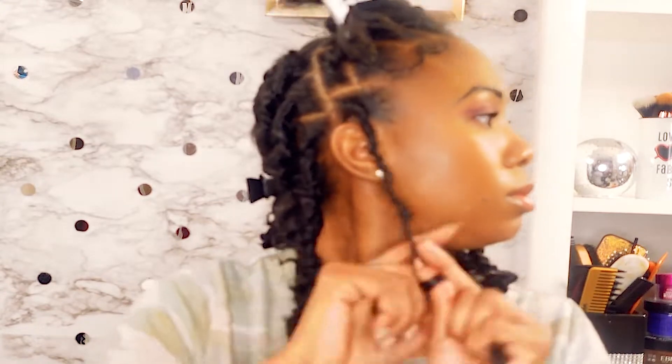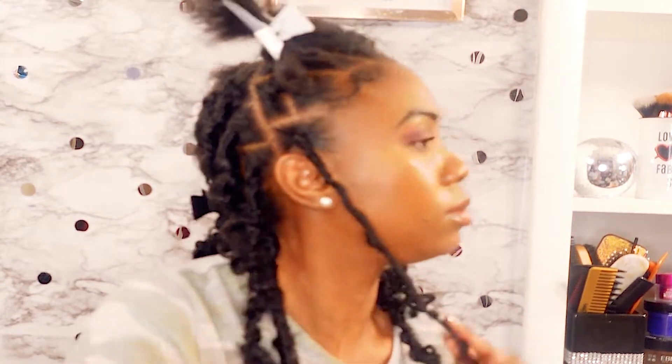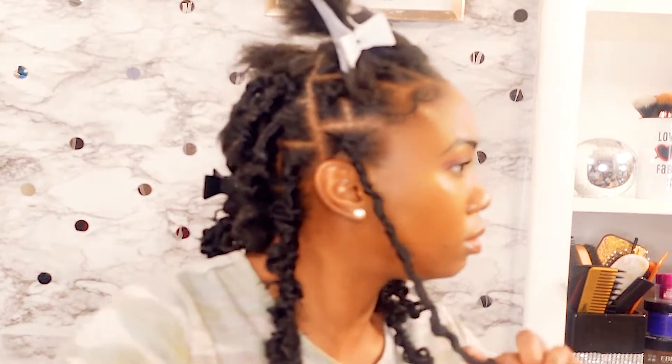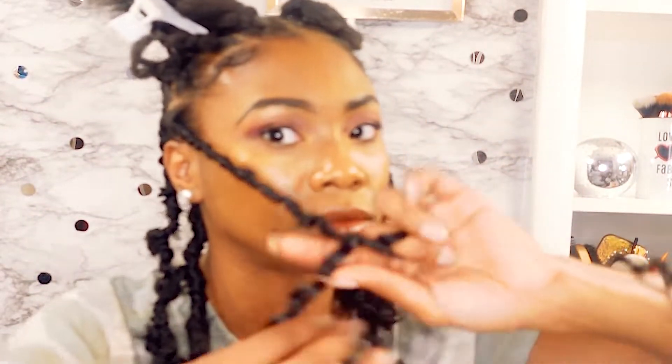I didn't do it on camera but I parted my hair into small boxes and then tied the little ponytails with rubber bands. This was a pretty easy hairstyle to do after I got the hang of it, but the parting was probably the longest part.